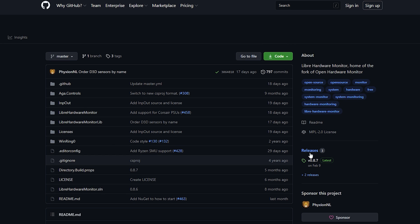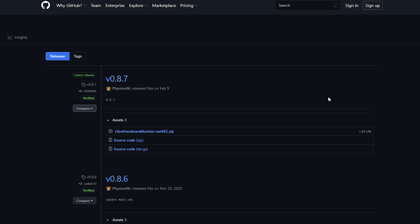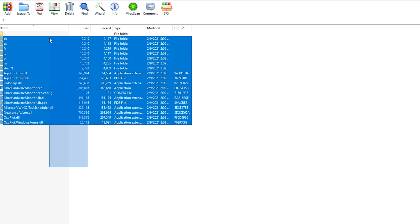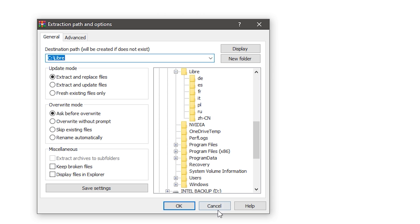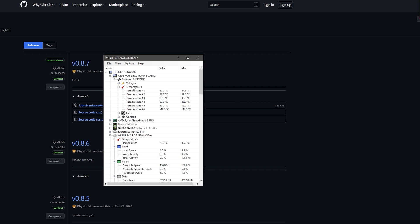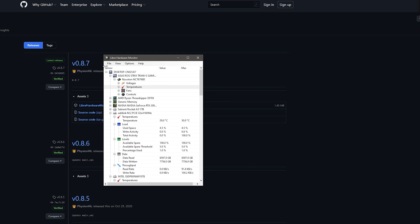All you have to do is download it — I'll have the link in the description box below. Go to releases and just hit download. Once you finish downloading Libre Hardware Monitor, open up your file and move it somewhere for ease of access. Just highlight it all, extract to a folder — I'll put mine in a folder called 'Libre' — but you can put it anywhere you choose.